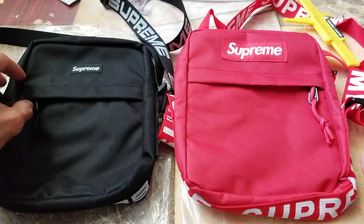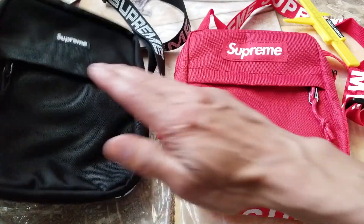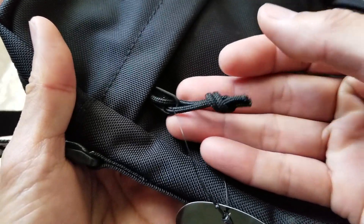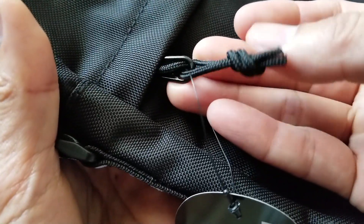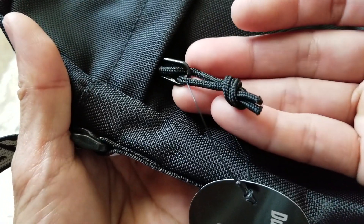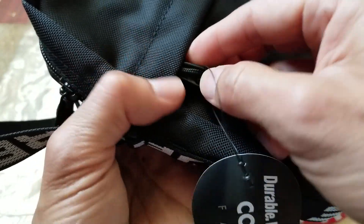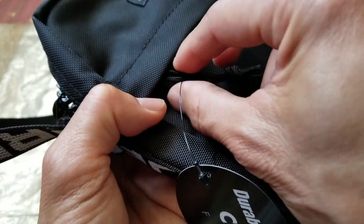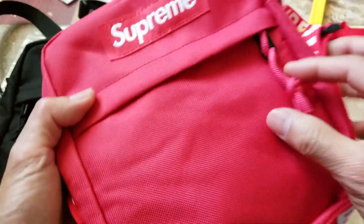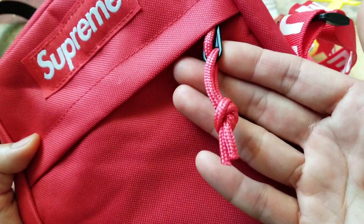Another thing I want to point out is the zipper and the strap. On the original, the strap is much thinner than the one on the fake, and the zipper is also smaller and shorter. The fake one looks almost pinkish — not even red — and the fabric is pretty light.